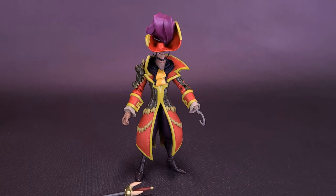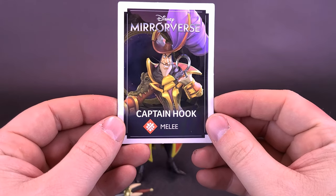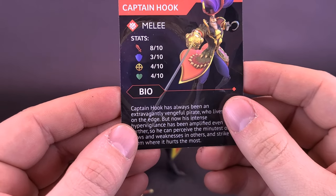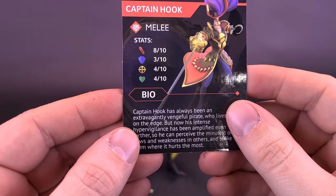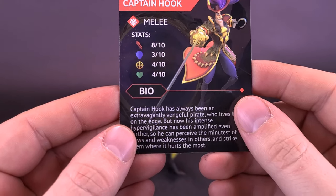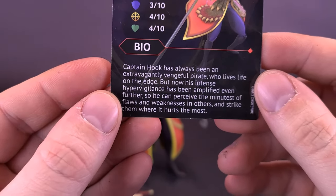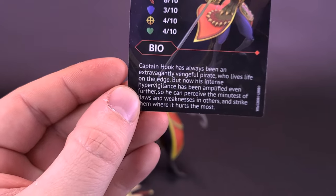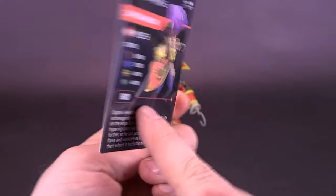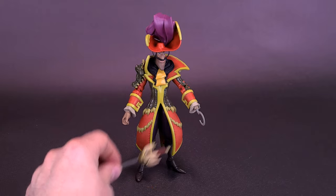The figure also comes included with a trading card for the Disney Mirrorverse Captain Hook. It indicates he's a melee character. On the back, his stats show attack at eight out of ten, defense three out of ten, targeting four out of ten, and health four out of ten. There's also a read-up on the back — it's the same description I read at the beginning of the video. There's also a nice image of Captain Hook on the back, different from the front of the card. Nice looking cards overall.